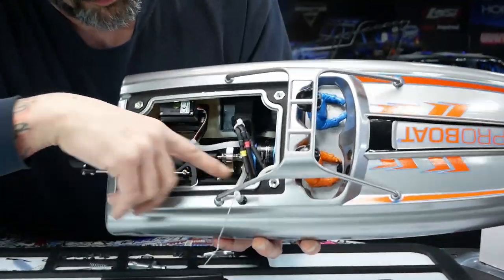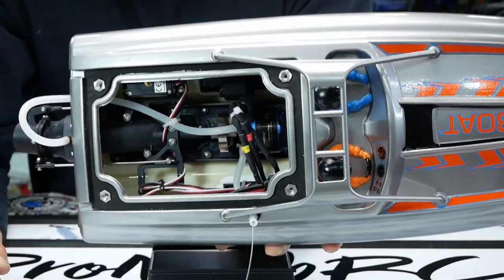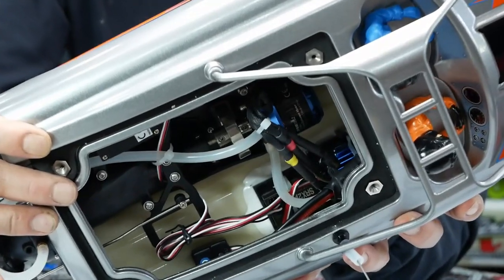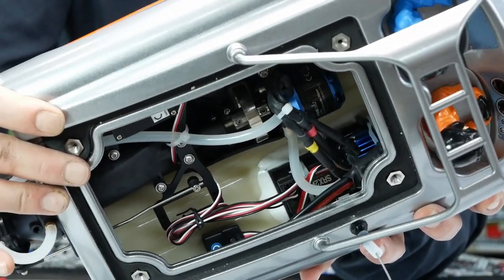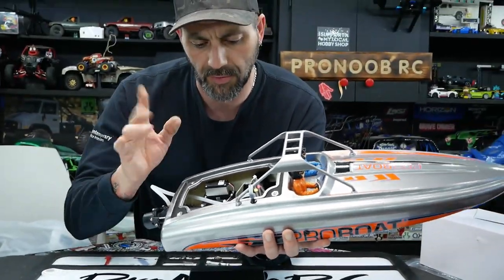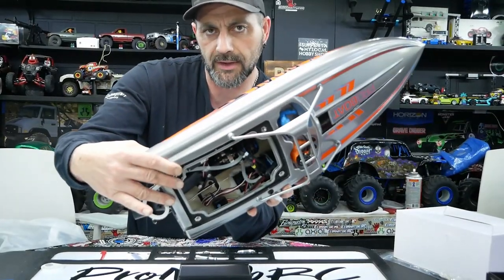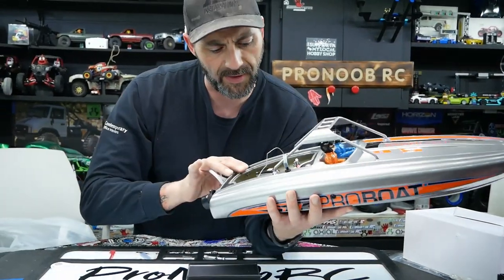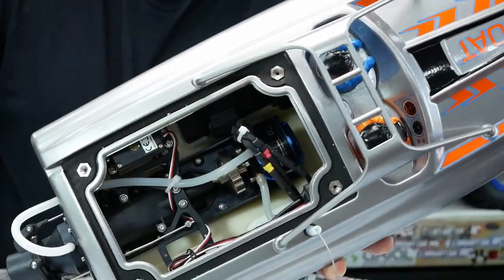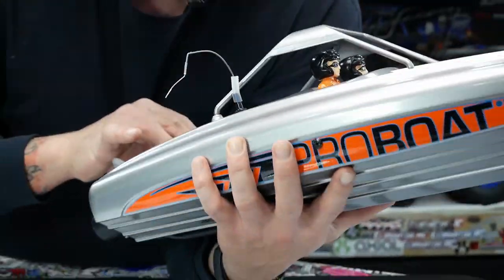Down beside the jet pump we have the 90-amp Dynamite water-cooled ESC laid in there. Right behind it we've got the receiver — we're going to have to swap that out because we have plans for this boat. In the very back corner you've got your power and program button. It's a really nice setup: a big beefy 14-pole outrunner brushless motor hooked directly to a nice jet pump.